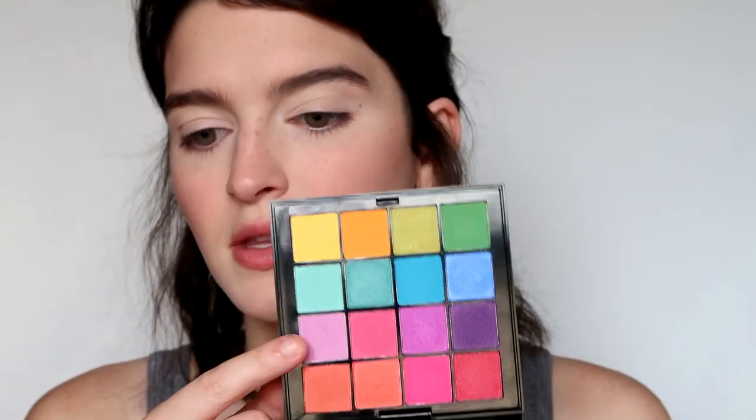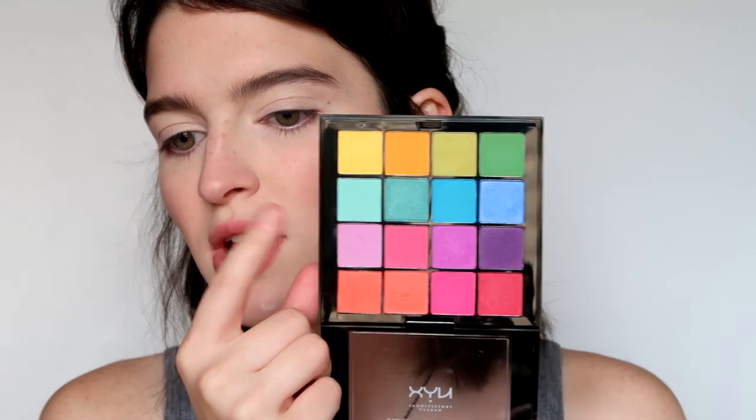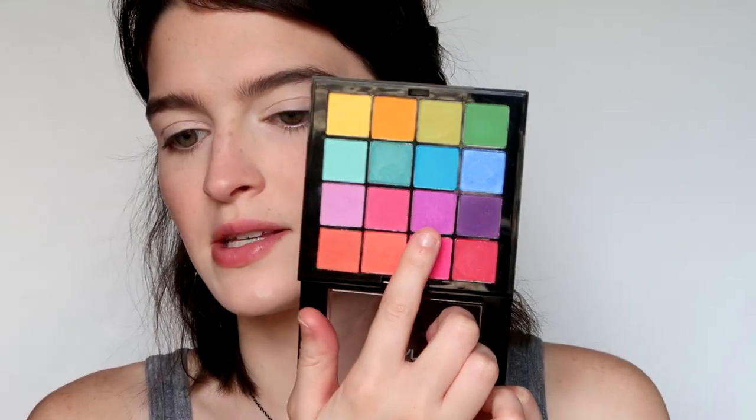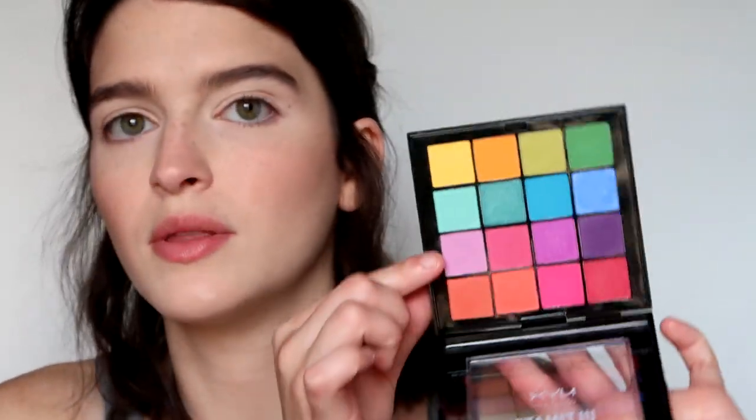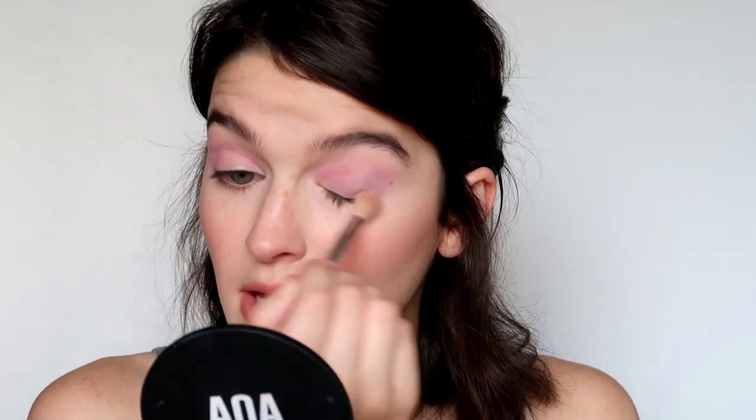The eyeshadow I'm going to be using is the NYX Ultimate Brights Palette. I'm using the lilac purple shade and I'm going to dip into another shade at some point as well. I'll start off with the main color using the AOE Studio E127 brush. Speaking of my eyelid not being set, that refers back to a video I did — 'Trying Makeup Techniques That Make Me Uncomfortable' — that was a challenge I felt super passionate about, even though I knew it wouldn't do well.